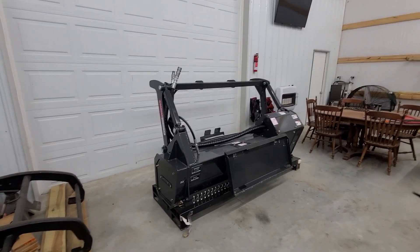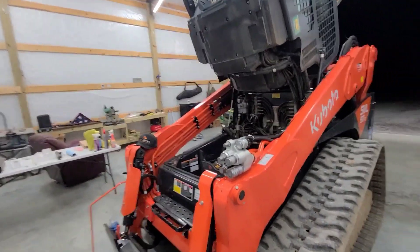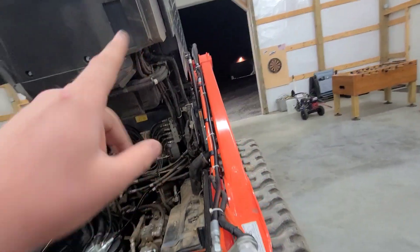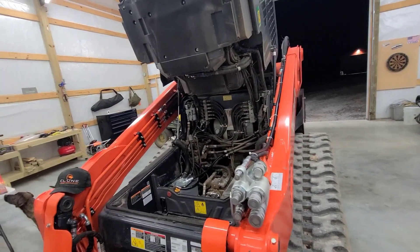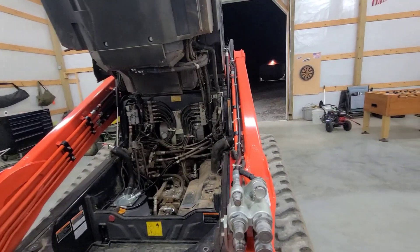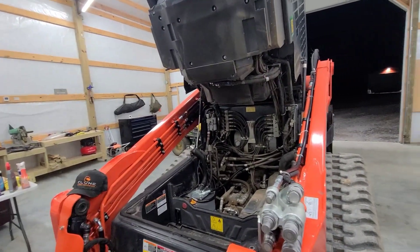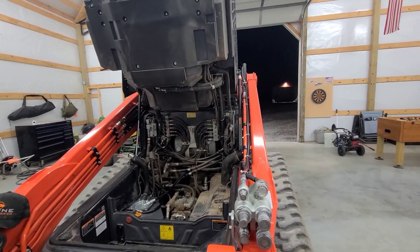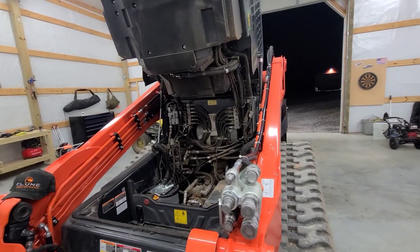Vic told me if I wanted to purchase this head and run it, I would need to upgrade my case drain line all the way back to the tank. After speaking with him, he made some really good points about why this needs to be upgraded regardless — running any high flow mulchers or high flow attachments, he says Kubota needs to upgrade these lines from the factory.